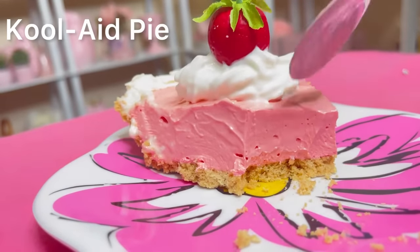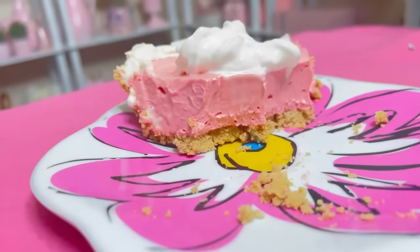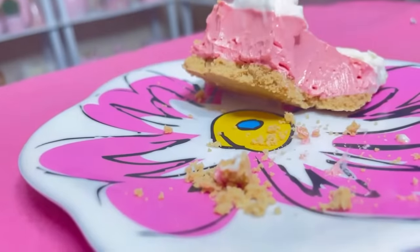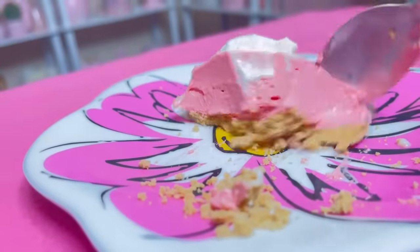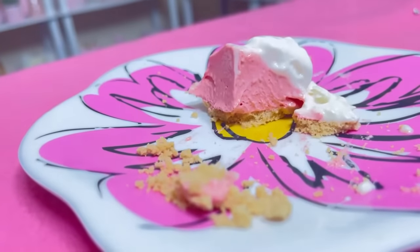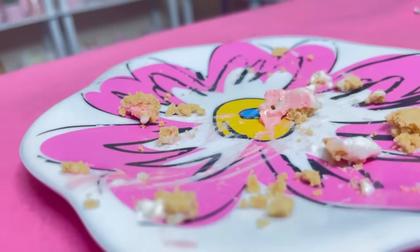Mmm! I am shocked — delicious! Oh yes! The last bite — mmm! You guys, please try this pie. If you haven't already, I'm impressed.